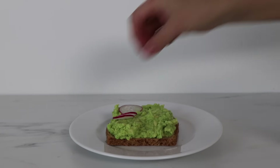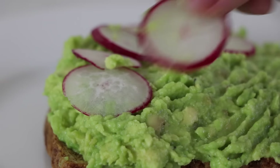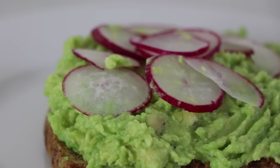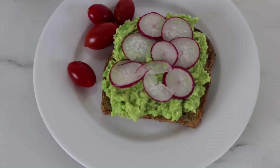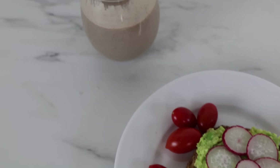I'm topping this off with radishes. I really love radishes — they add a nice crunch to the toast, and they are actually really great sautéed too if you want to test that out. And then I'm adding a side of tomatoes. So this is my breakfast. It's really quick, really easy, and perfect for those on the go. I don't really like my breakfast to be too heavy, so you're never going to find me eating eggs or bacon. This is pretty much my go-to breakfast.